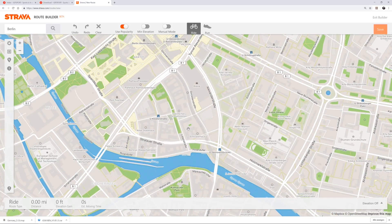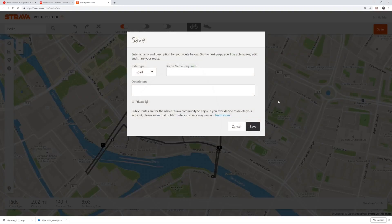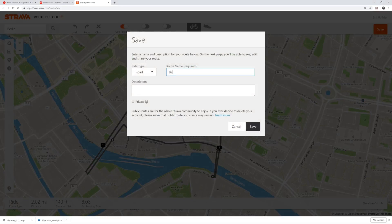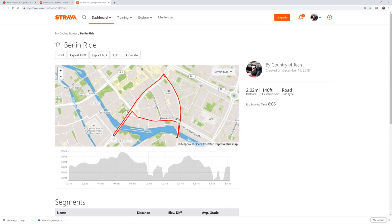Tap on the map to set a couple of waypoints. Click on the save button and name your route — let's name it BerlinRide — and click again on save to store your route online. Now go to view my route and click on the button Export GPX, just above the map.